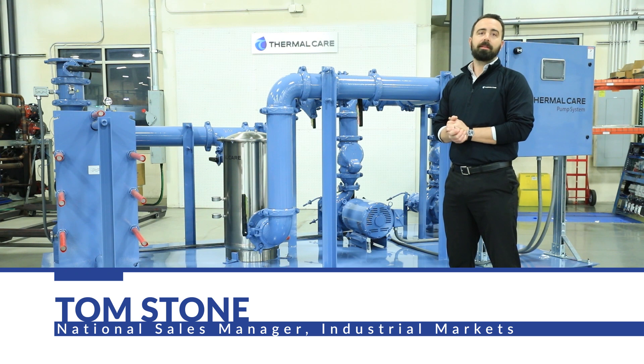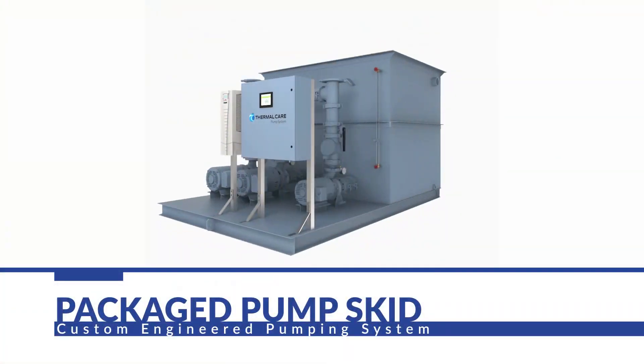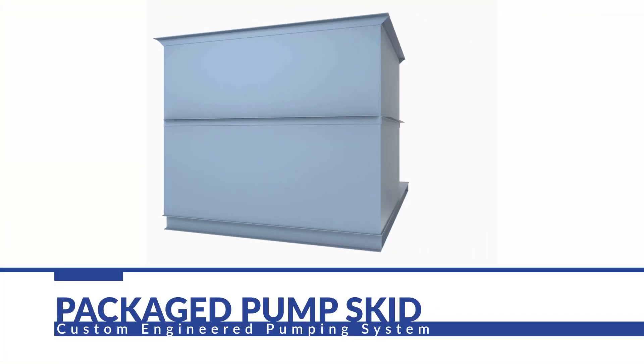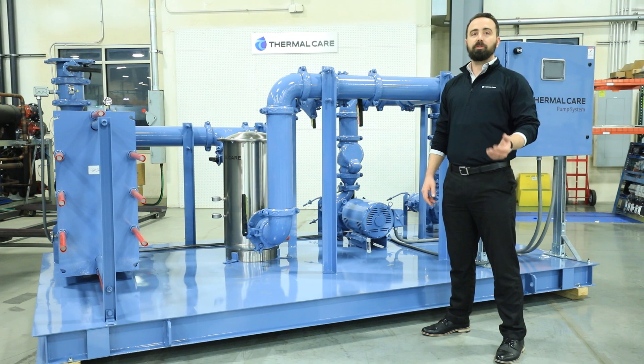I'm Tom Stolten with Thermal Care. Today, we're going to be talking about our pump tank reservoirs and our pump skid packages. These are all designed and built in-house at Thermal Care. We do this to ensure they match the exact demands of each individual system. We can also then control the efficiency and reliability of these units once they're placed in the field.